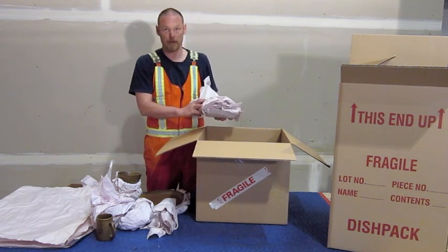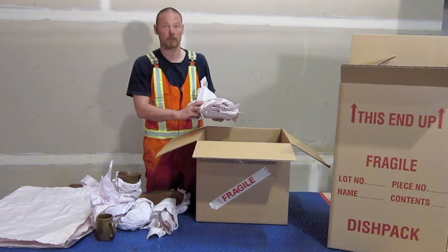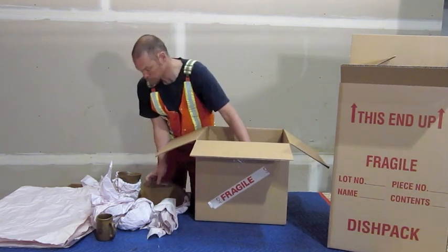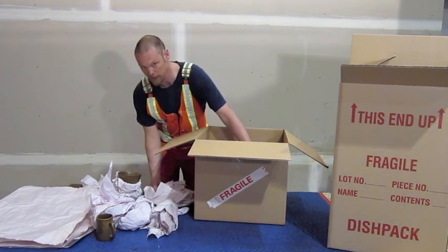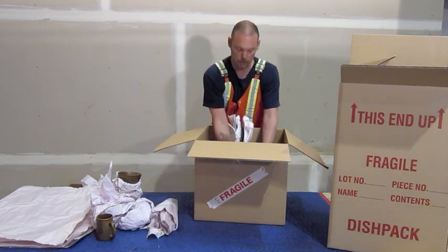The best way to pack is to wrap every item individually. If you're in a rush you can also wrap every second item, but your chances of breakage go up if you do that. You can hear the clanking with that — it's not quite as well padded, but chances are it's going to be fine.